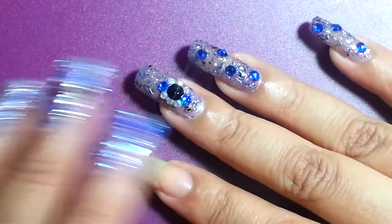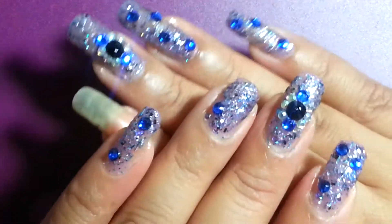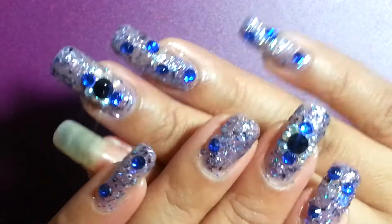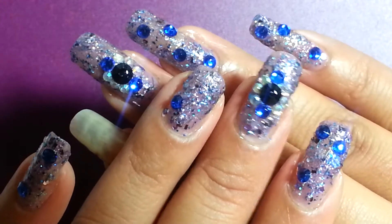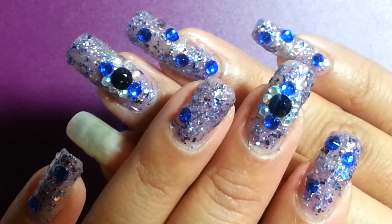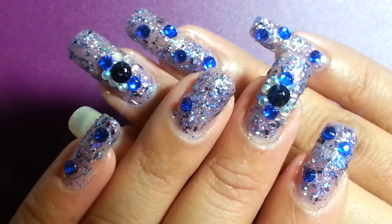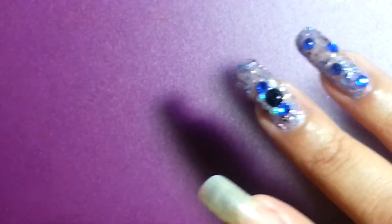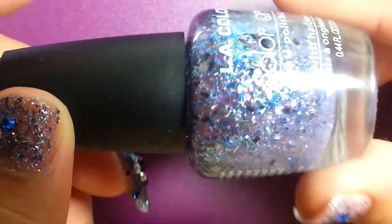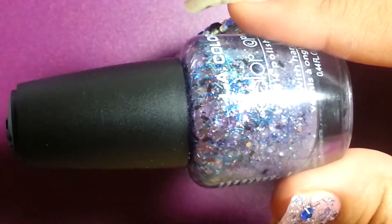Hi guys, Inspirational Nails here. I wanted to come and show you how beautiful my sand polish came out. This is the end result — I want to make sure it's in focus so you get to see how pretty it came out. I did put some rhinestones on it, but this is just the mix on top of my nail. As you see, I don't have anything on this one. Here is the polish the way it came out — it is absolutely beautiful.